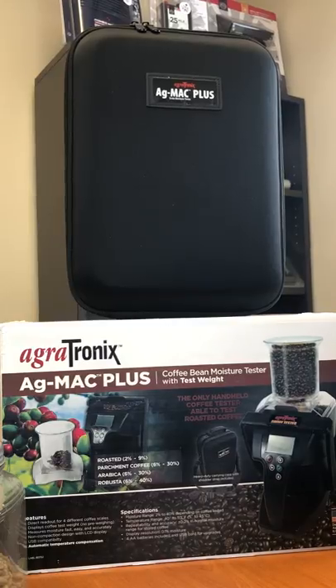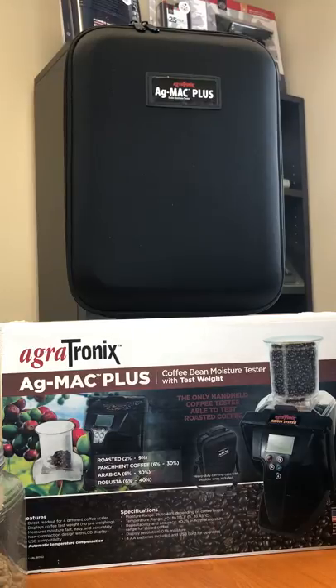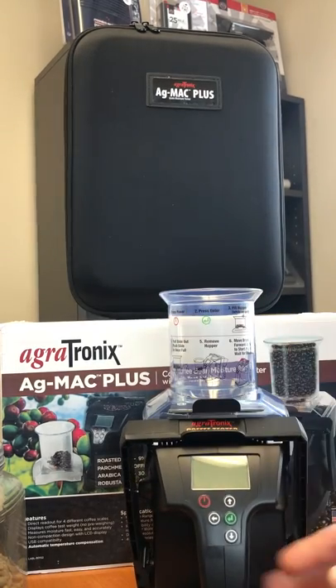As you can see on the box, it's the only handheld coffee tester able to test roasted coffee. It comes with a carrying case as you can see, and the unit is right here.